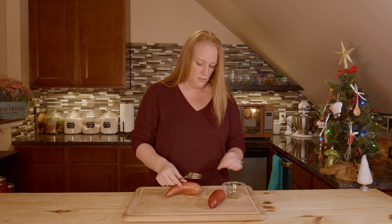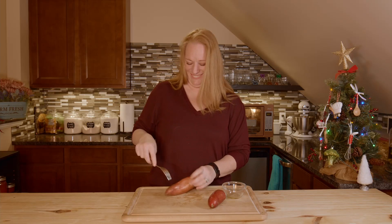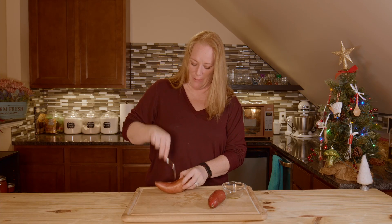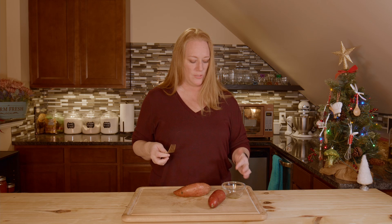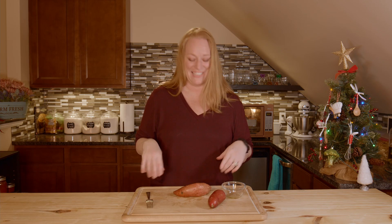Why do you poke the holes? It's so they don't explode in the oven — it allows the steam to escape. Otherwise the pressure builds up and it can explode. I've seen it, though not done it myself. I've seen it at someone else's place where they didn't poke the holes. It was a bunch of little potatoes and it went unnoticed for quite a while, so all these little potatoes had started exploding. It was so messy.